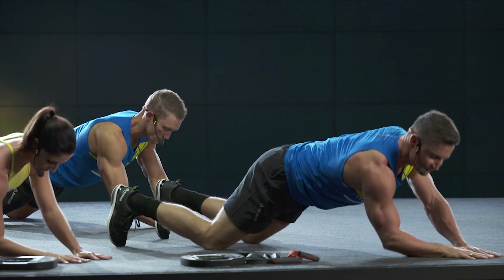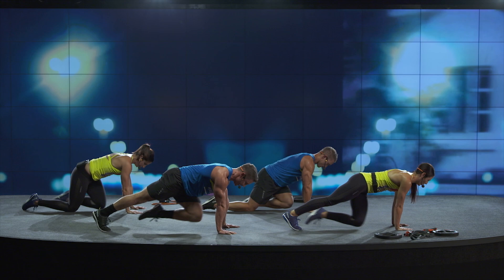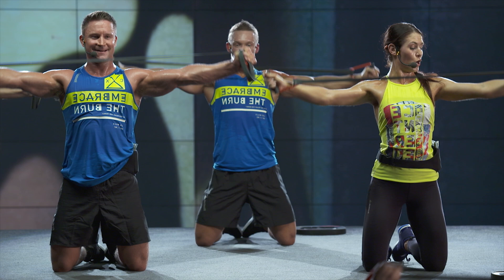You'll start with a simple warm up to get your muscles working. Follow the instructors on screen to ensure you're getting your technique right. They will also demonstrate different levels of intensity so you can choose the level that feels right for you.